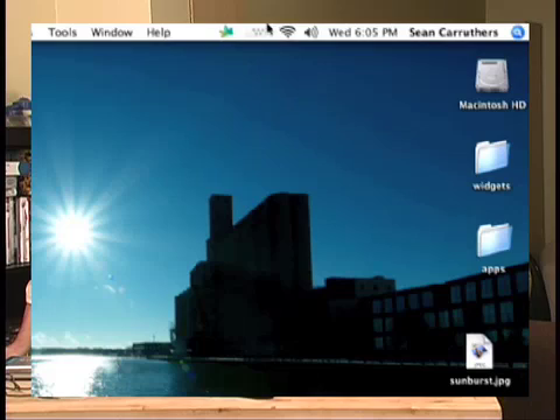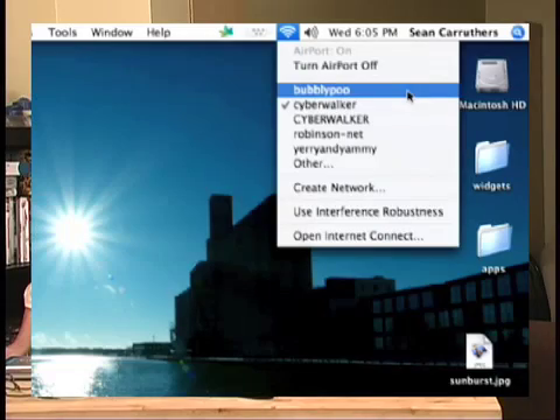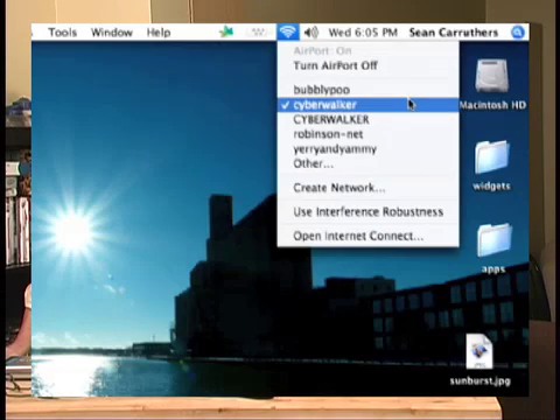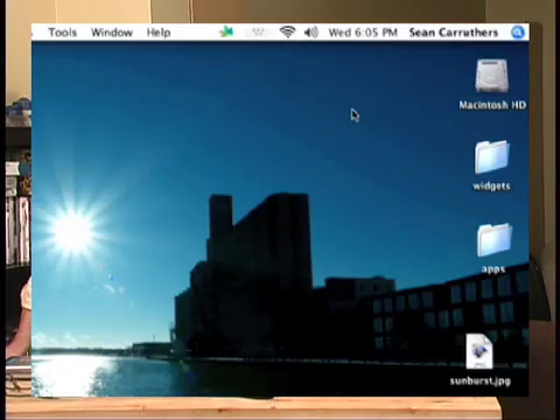On the Mac, it's a different experience. Instead of going to the bottom, you go to the top. There's a little wireless symbol — a series of semi-circles — up in the menu bar. Click on it once and you get a dropdown menu listing all your wireless networks. We have CyberWalker, Bubbly Poo, and others. If you've hidden your SSID for security purposes — which isn't very effective against hackers but you can do it — you'd enter that manually under 'Other.' We're going to connect to CyberWalker and it will just basically connect.